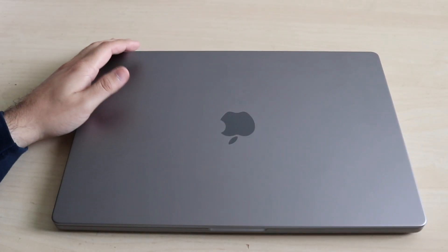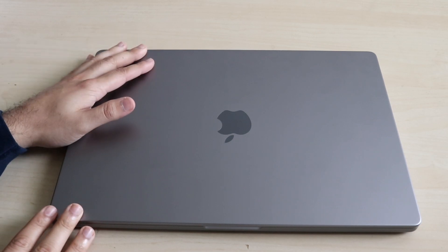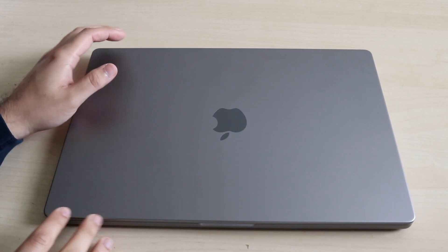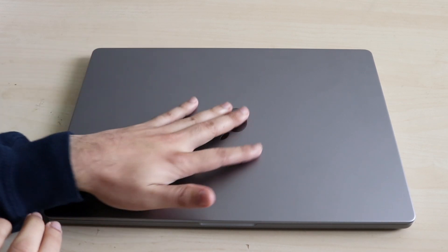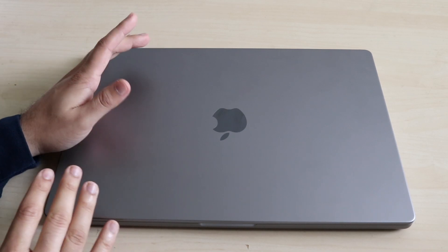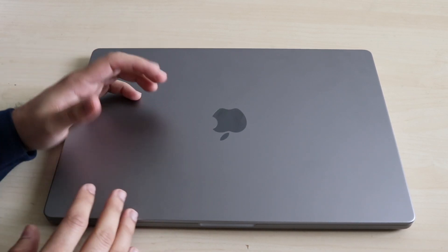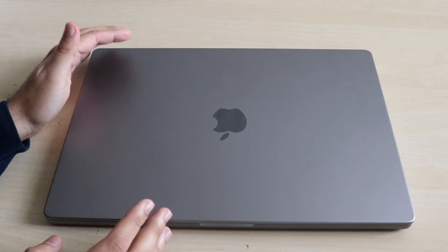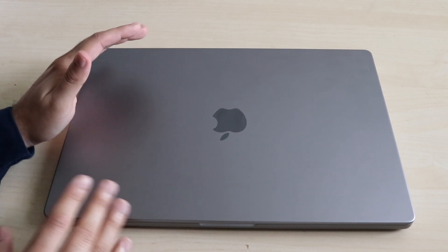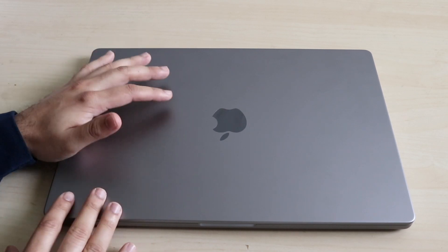Lucky you — you actually ended up buying a 16-inch MacBook Pro, the M1 Pro or M1 Max model, and this is probably the best MacBook you can pick up. So this is going to be a quick beginner's guide. I actually just dropped my 14-inch tutorial, so the 16-inch one is kind of the same thing, but there are some bigger differences: a much bigger display, much bigger battery, and potentially more performance depending on which model you spec out. Lucky you, I'm really happy for you.